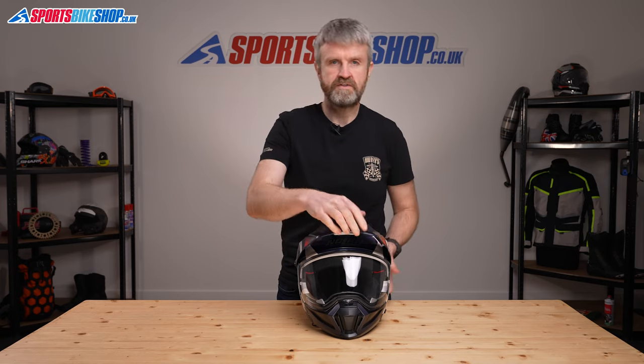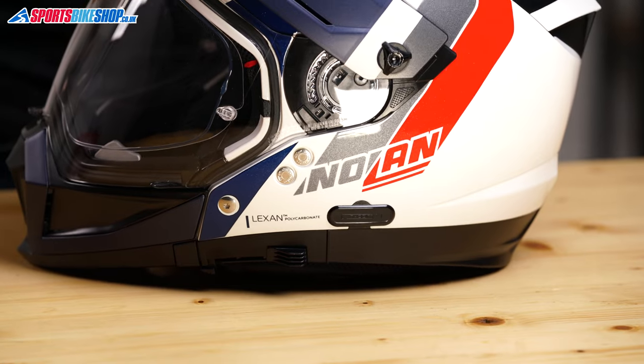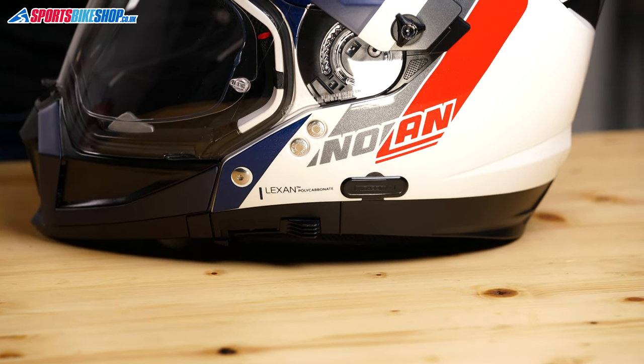This is the sort of helmet where built-in communication systems are crucial, and this one is prepared for Nolan's own N-Comm Bluetooth system. There's a mounting panel on the left of the shell, and recesses in the EPS inside mean you can fit speakers in there with comfort.